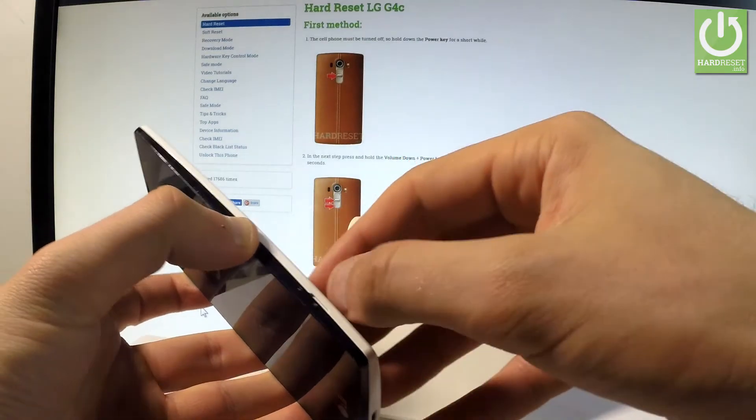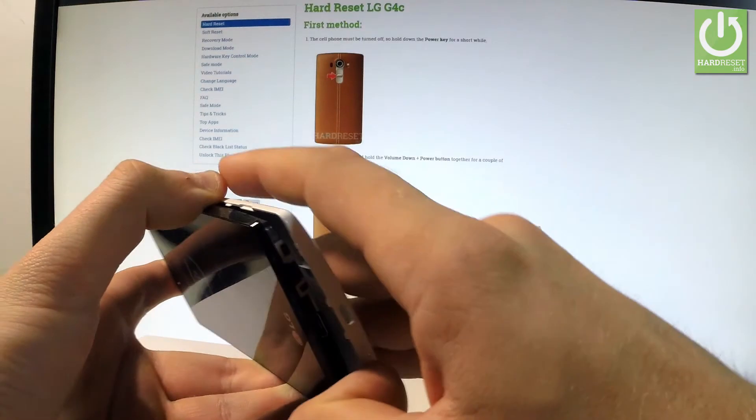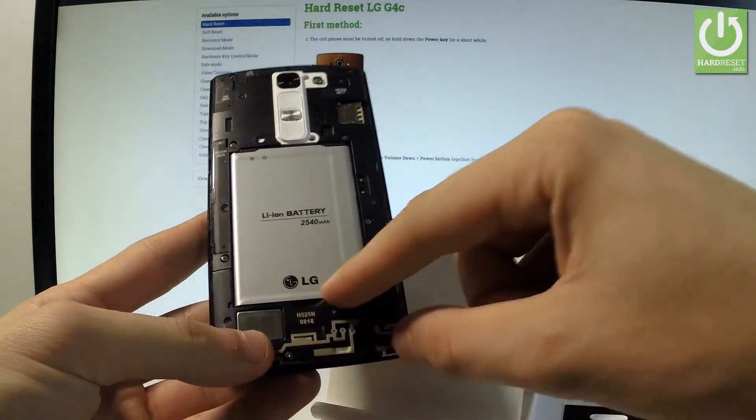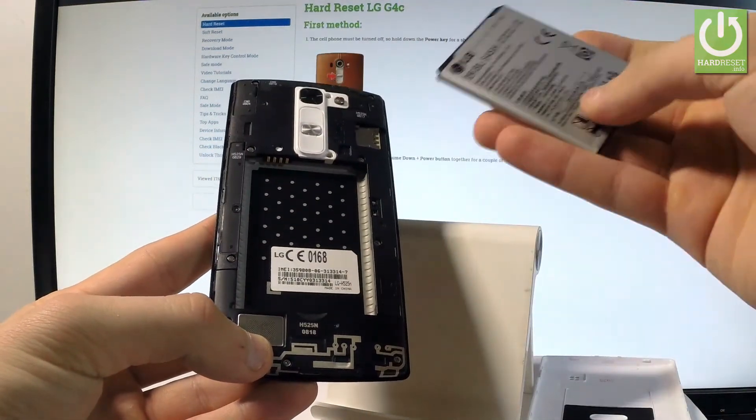Remove the back cover by using the cavity at the left edge of the device. Then remove the battery using the cavity at the bottom edge. Leave it out for about 5 to 10 seconds to reset your device.